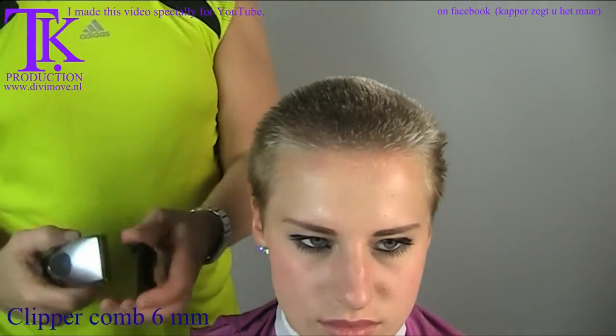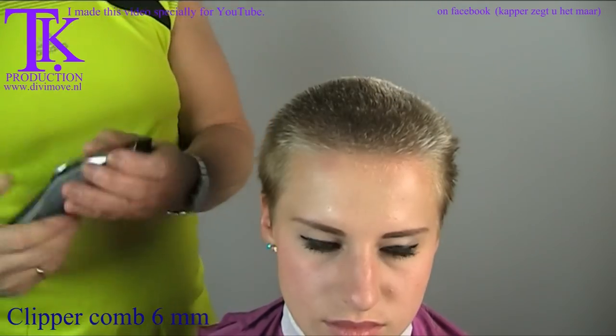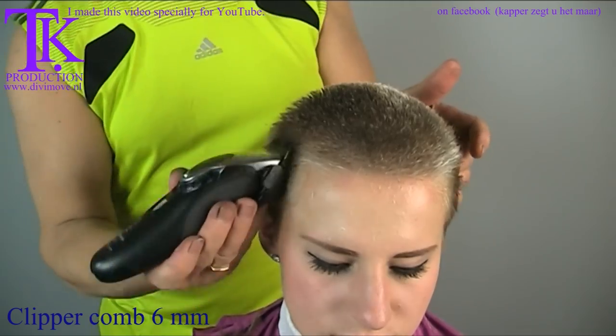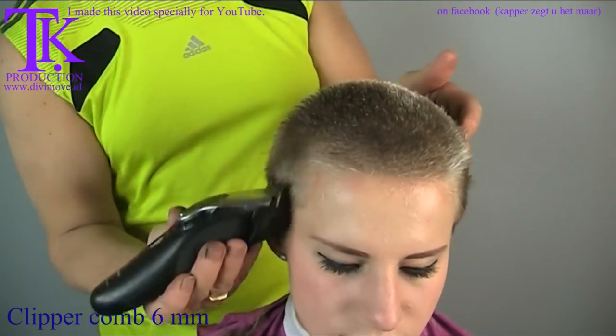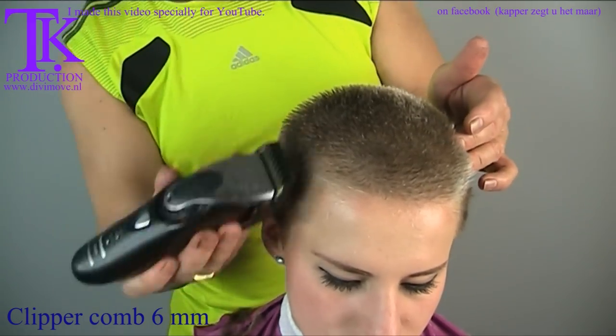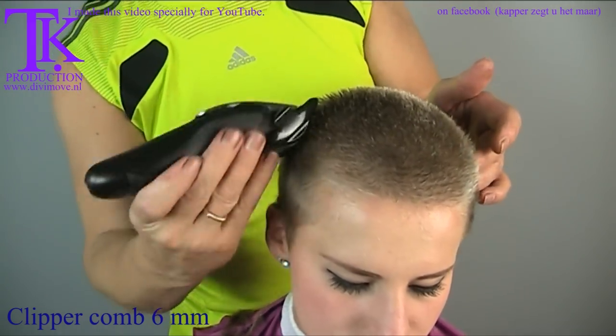On the sides I use 5mm and then I connect to the upper hair. I travel out where the skull is moving in — I travel out with my clipper comb — so I leave the length on top.